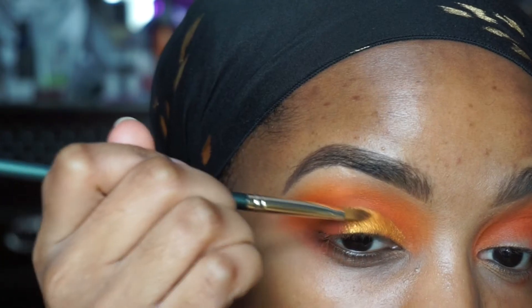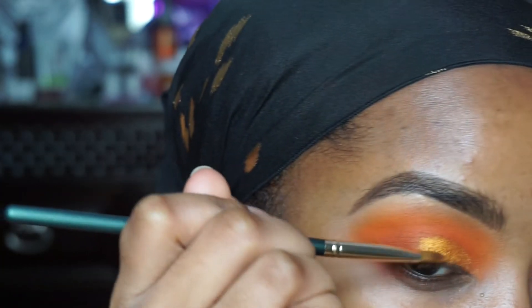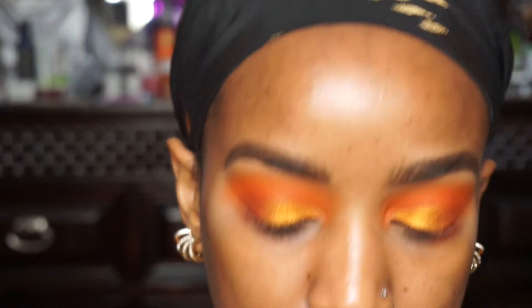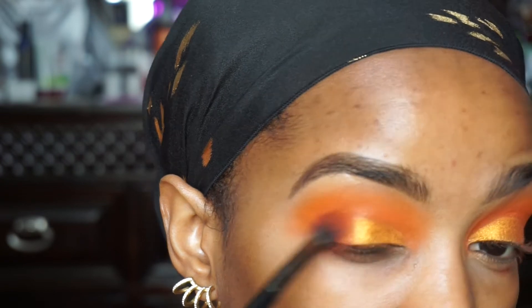This is really pretty. I think I'm going to leave it like that. Let me do the other eye. I'm going to blend out the edges with that same Morphe E28 brush, just to blend.